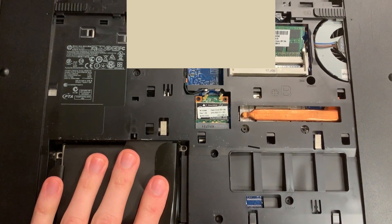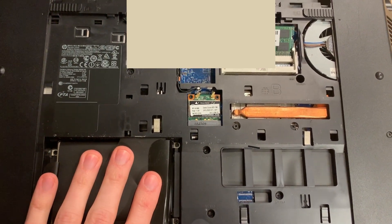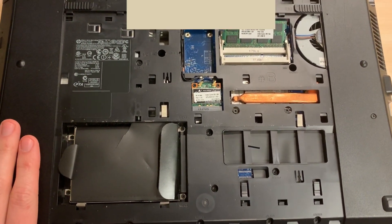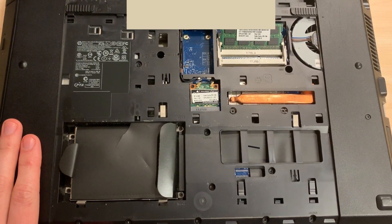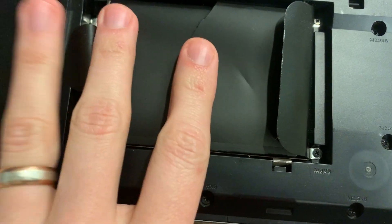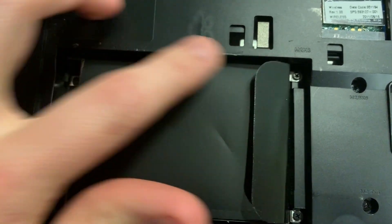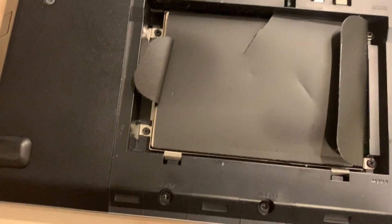Now that you have the cover out of the way, you can access everything inside. The hard drive on this machine is held in a little caddy right here, and there are four screws that hold the hard drive in. We're going to take these four screws out.